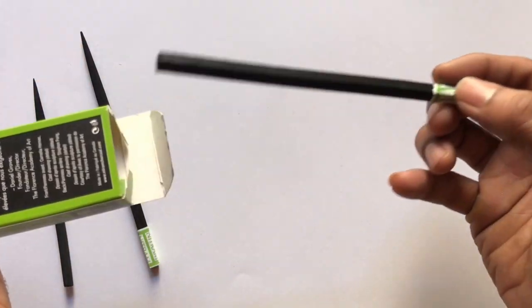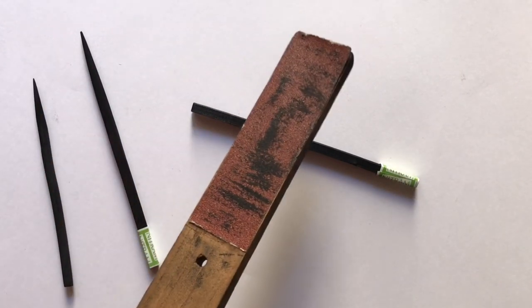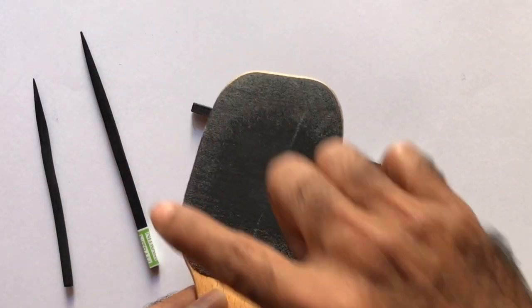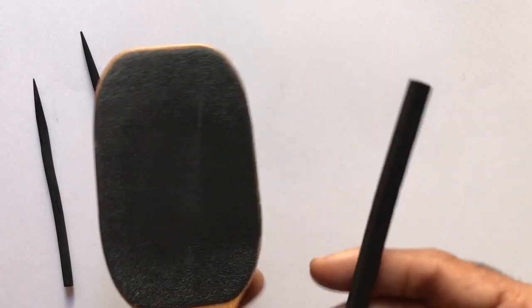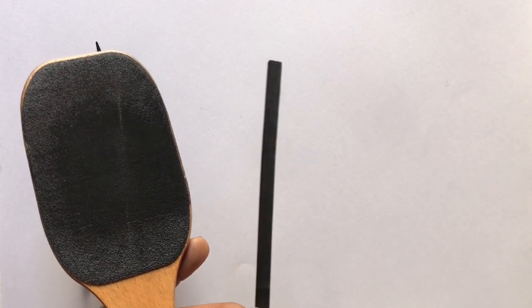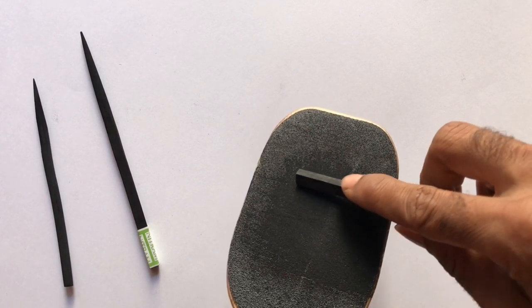Let's begin with the nitrum charcoal, which is a square shaped compressed charcoal. You may use sandpaper or a sanding block for sharpening. I use the nitrum charcoal block that has a large area for sanding. If you sharpen it with a blade or cutter there are chances of breaking the charcoal, so sandpaper is probably the best tool for sharpening.